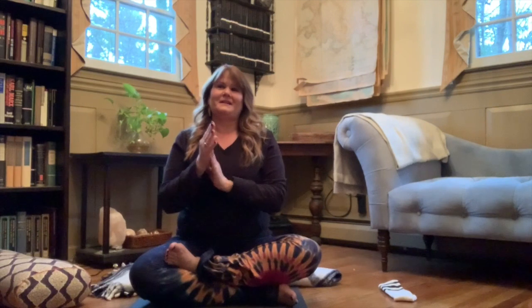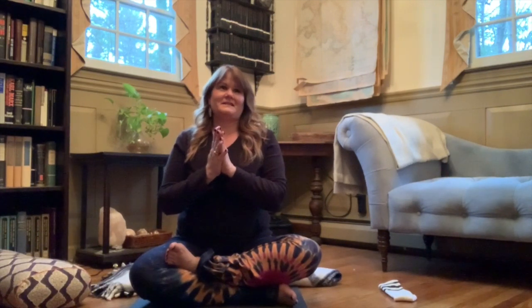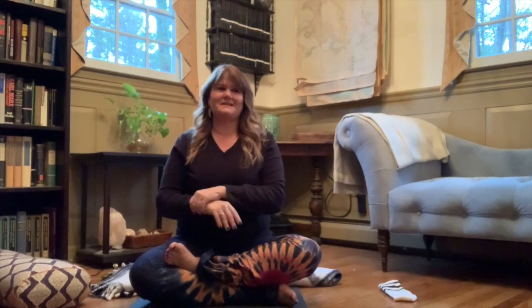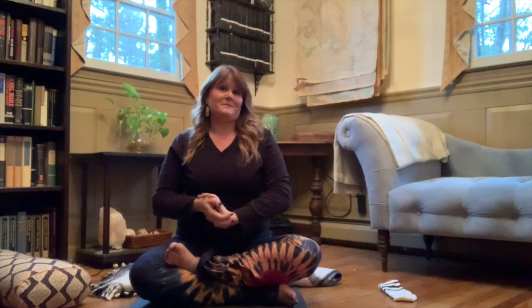Welcome, Samadhi. Welcome, Samadhi community, my friends. My name is Amy, and I'm coming to you from my house. I'm really pleased to have you here. So come on in, and let's spend some time together.